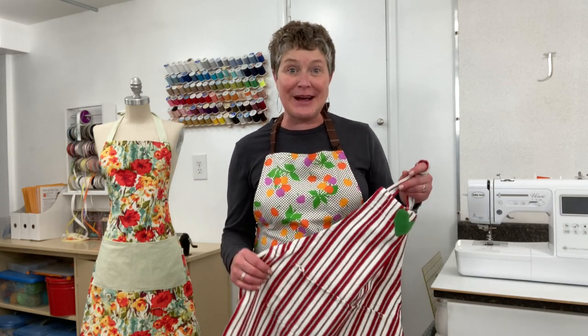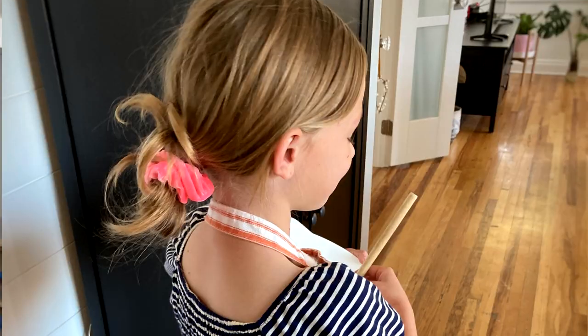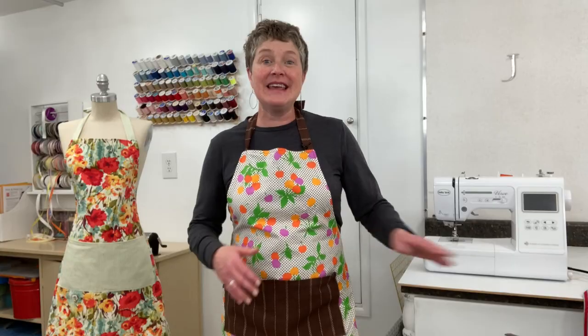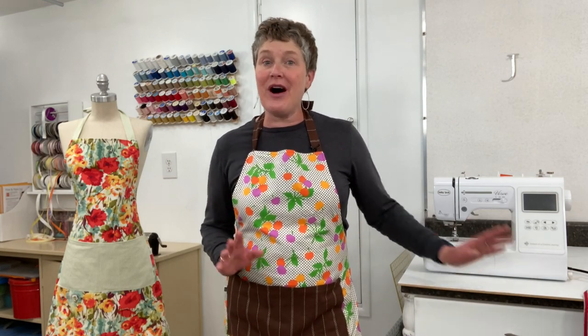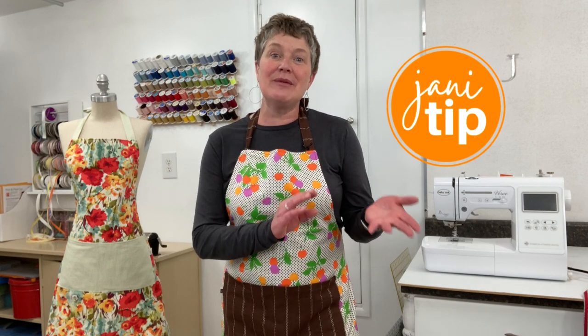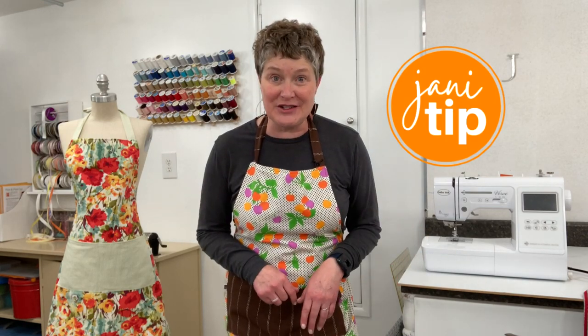The pattern also comes with a child size full apron which is fun for the kids. If you haven't watched my tutorial on how to make the utility half aprons, that's another fun project and an apron that you'll love to wear as well. Make sure you watch the video all the way through because I'm going to show you some great sewing tips that will be helpful for all your sewing projects.